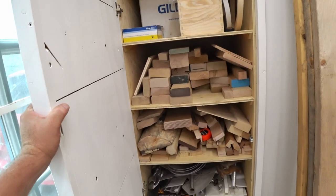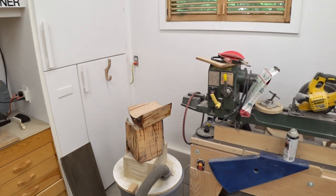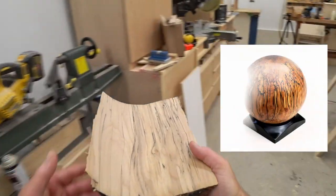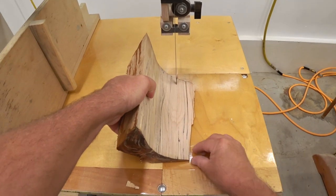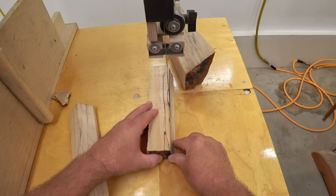First I need to select a piece of wood to use for the handle and there's nothing really interesting in my scrap wood closet, but I do have these pieces of spalted maple. These are left over from that bowling ball size sphere that I turned a couple months ago. The first step is to bring it over to the bandsaw and cut it apart until I can find a piece that has a lot of spalting in there.